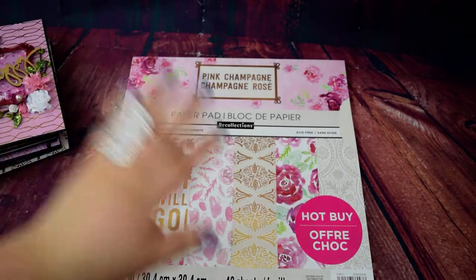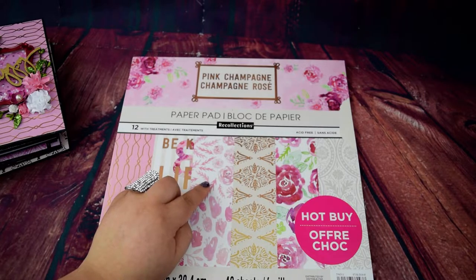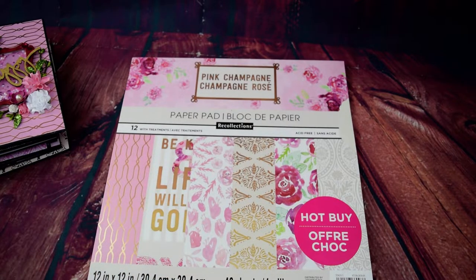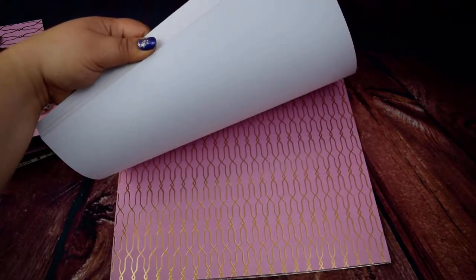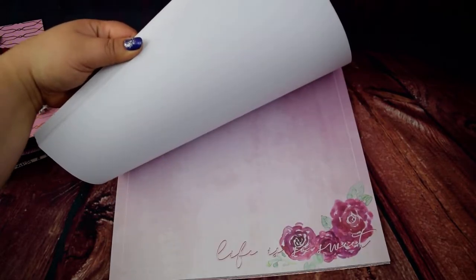Before I show you the album, I'll show you the paper pad. This one I actually forgot I had in my collection. I was going through all the paper pads — if you see my craft room tour, I leave a stack of paper pads I have not yet used on my printer — and I was going through all of them and I was like, when did I get this? It just magically showed up. But the paper collection is so beautiful. It's from Recollections and, like I say time and time again, they are definitely killing it in the graphics game.